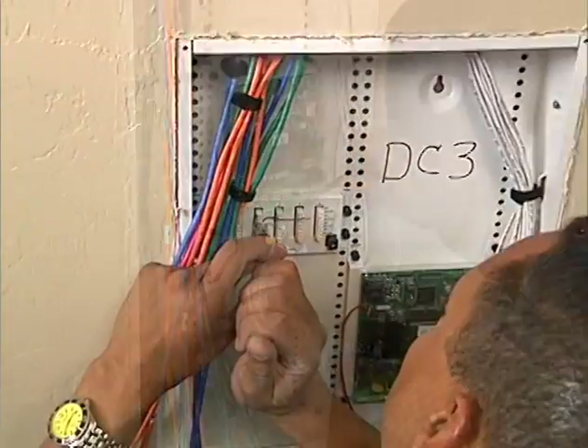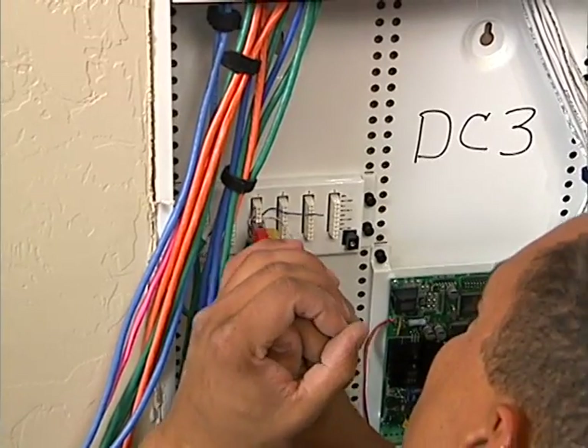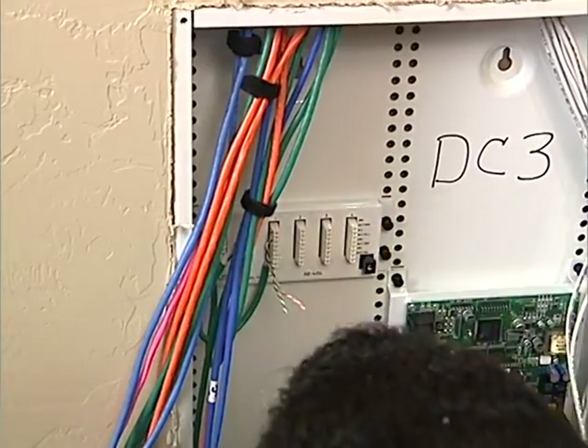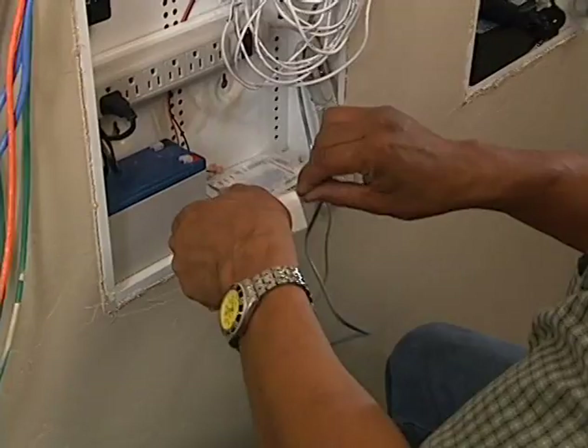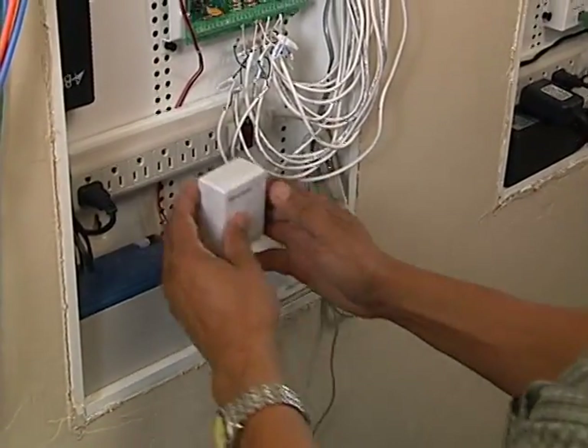Steve punches down the Cat5 cables from the volume controls to the ABUS audio distribution panel. The audio source cable is punched down on the connector on the far left. Steve then connects an X10 PowerLine interface module to the panel and plugs it into the power strip.